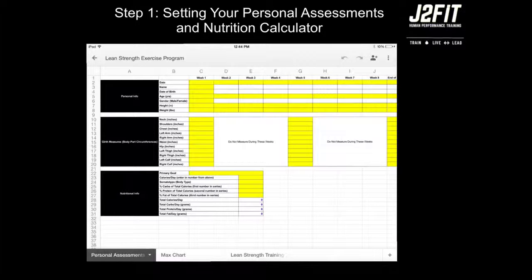You will start by filling out all the data within the C column. You will notice that most of the data will also be auto-populated through columns D, E, F, G, H, I, and J.